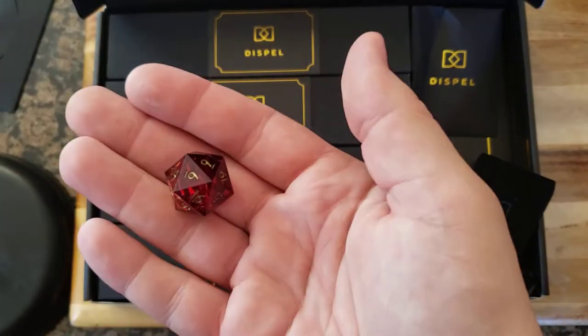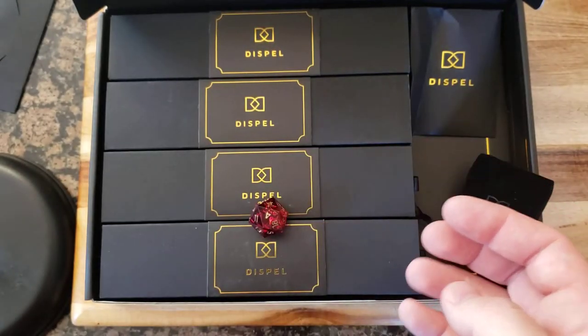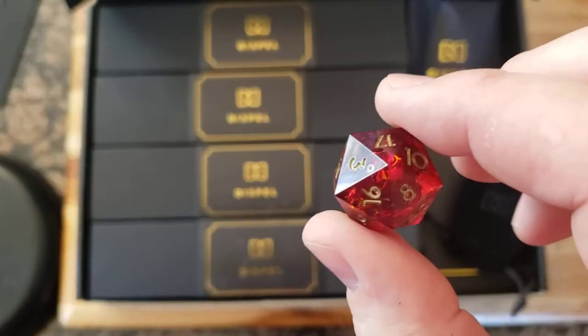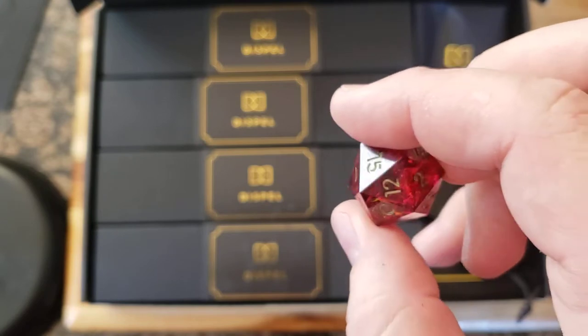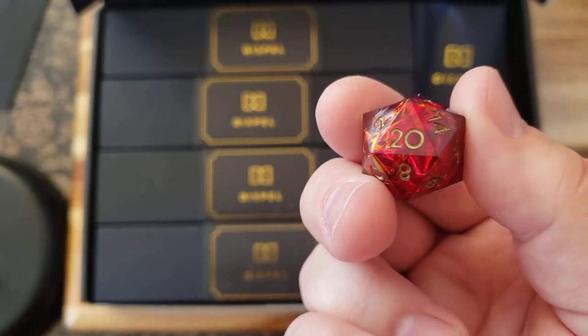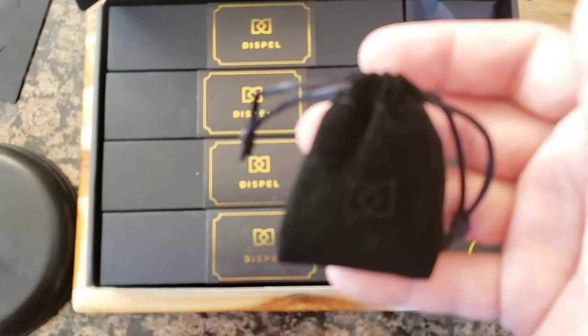All right, so this is what I think is called the Merlot d20. Beautiful. Sharp corners — looks crunchy inside, doesn't it? Wow, worth it. Worth the $20. That is beautiful. This goes back in this little baggy. Even the bag for the bonus die is embossed — nice touch.